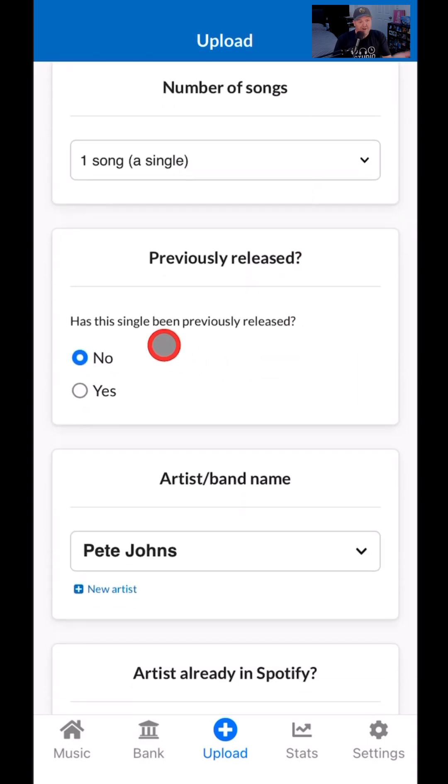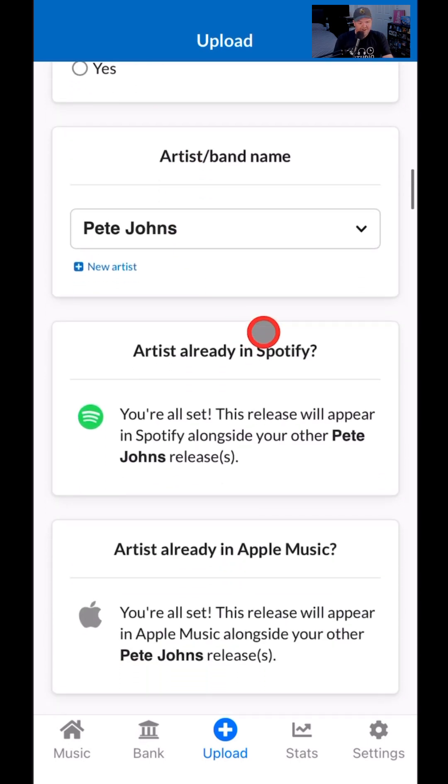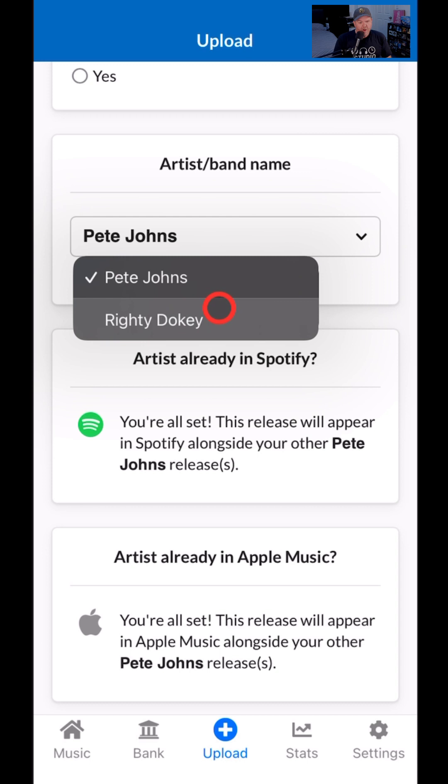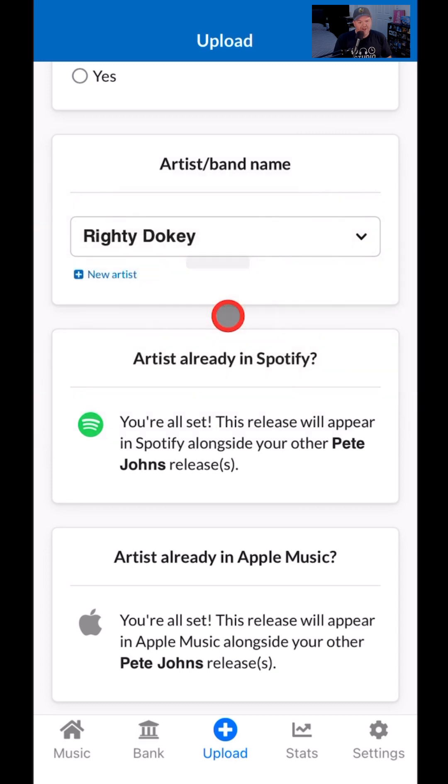Has it been previously released? No, it hasn't. I've got the Musician Plus plan, which means I've actually got two different artists, and I highly recommend the Musician Plus plan — it has some other cool goodies, which I've got other videos on the channel about. We're going to select my second artist, Righty Doki.